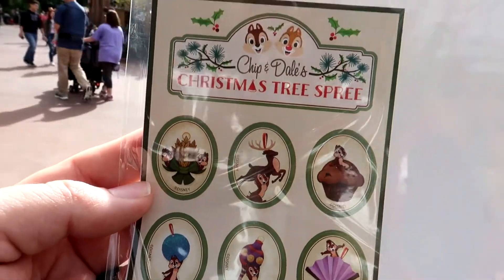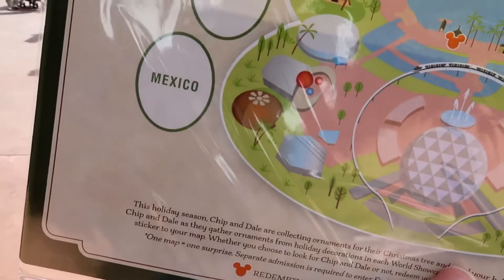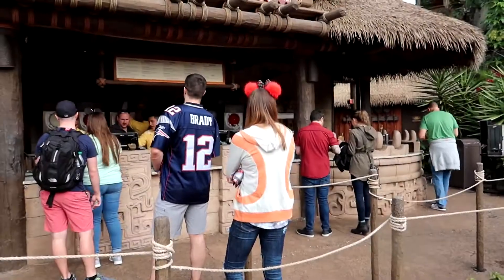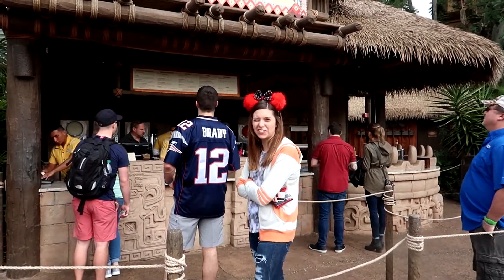These are our stickers — the ornaments we're looking for — and we're looking for one now in the Mexico pavilion. After my wife finishes her margarita, because, you know, Mexico pavilion — why not? Once she's done, we're going to find the ornament and place the sticker. Spoilers — turn back now if you don't want to know where they are, because we're going to show you start to finish the whole process.